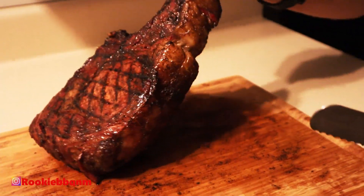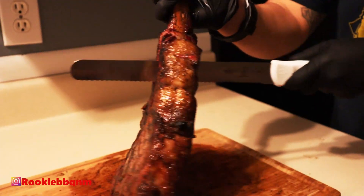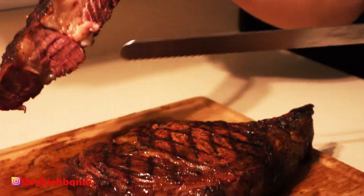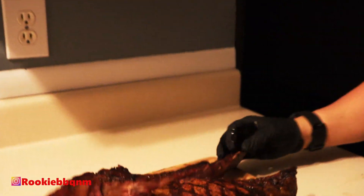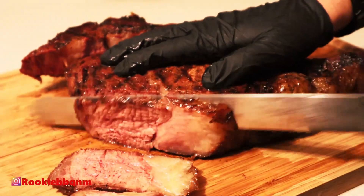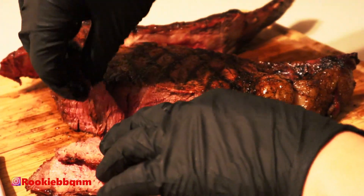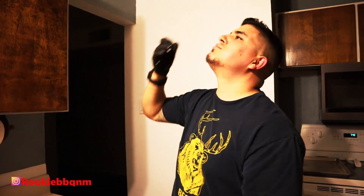All right guys, here is the final product — my first tomahawk, and it looks amazing. I'm going to cut it along the bone. In this household we like things almost bloody, still pumping. First bite, first tomahawk — I don't even know. All right guys, I gotta go. I love all of you. If you like this, please like, subscribe, and comment. I'll see you on the next one!